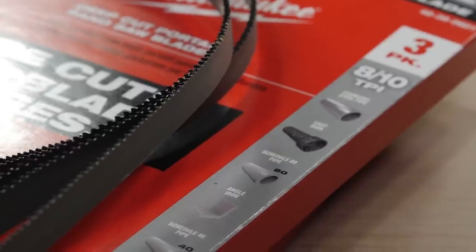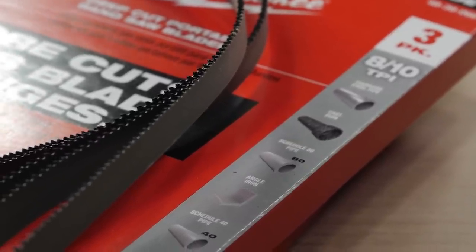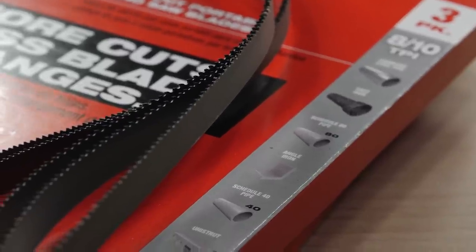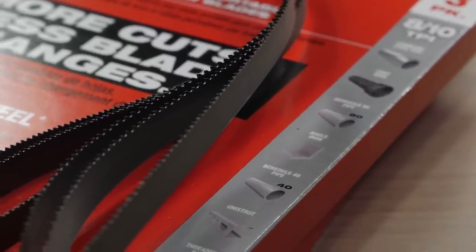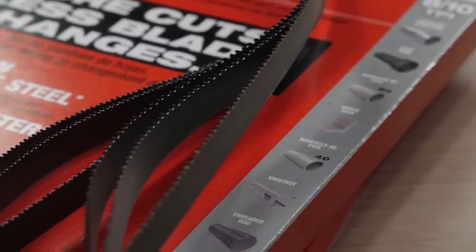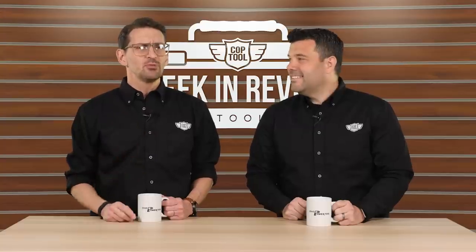This time around, you can also pick up the 44-7/8-inch deep cut thick metal version, extreme metal blade from Milwaukee. This version cuts through stainless steel pipe, cast iron, schedule 80 pipe, and angle iron. So we're giving people blades — two three-packs, which is six bandsaw blades.